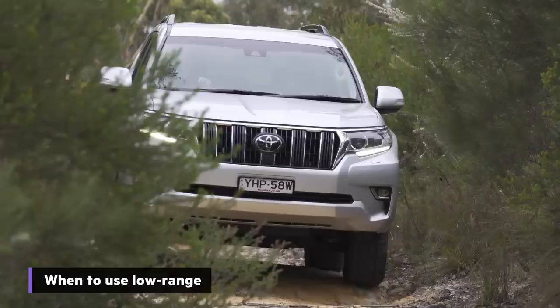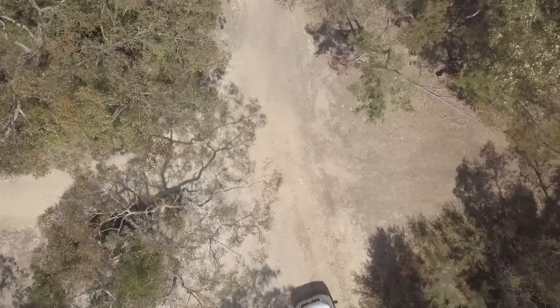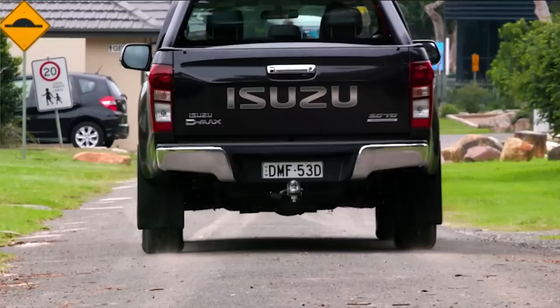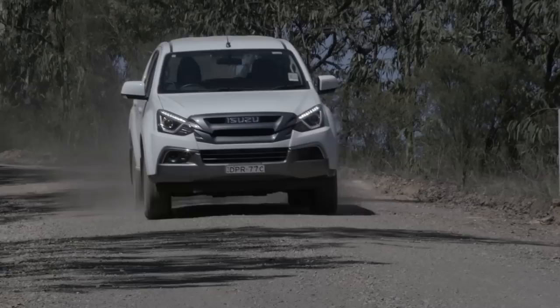Your four-wheel drive is purpose-built for off-road adventure — that's what the drivetrain, the suspension and the engine are set up for. In normal day-to-day driving, say the school drop-off, to work and back, your four-wheel drive should be in two-wheel drive or two high. You'll only ever switch from that to four-wheel drive or four high when you hit rocky gravel tracks, firm sand, stuff like that.